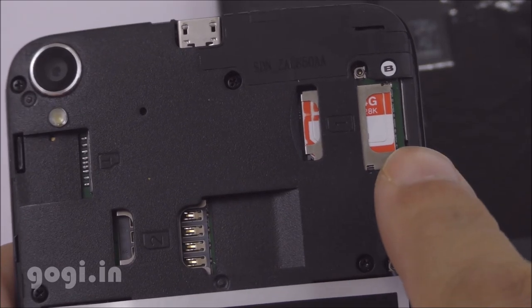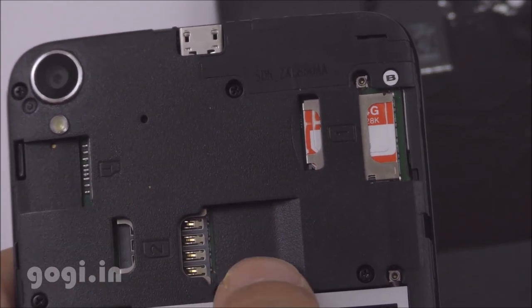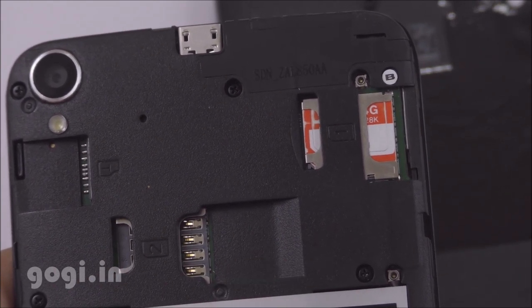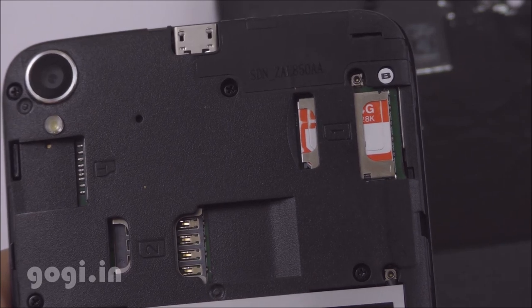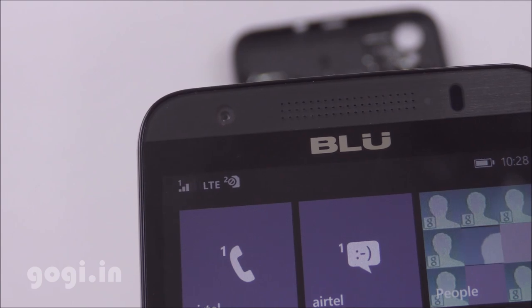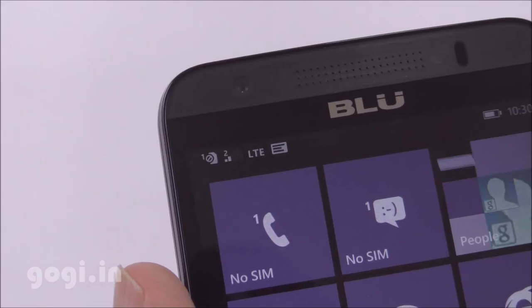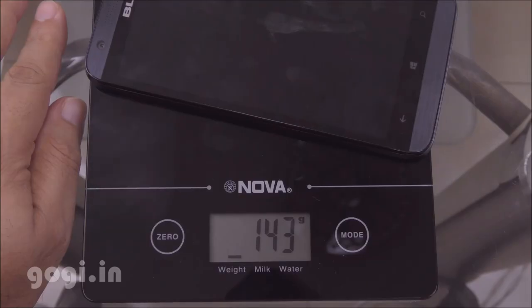This is a dual-SIM handset. SIM slot 1 takes a micro SIM, there is also a micro SD card slot, and SIM 2 also takes a micro SIM. I've switched on the handset — SIM 1 supports 4G, and SIM 2 also supports 4G. You can use 4G on either SIM slot.